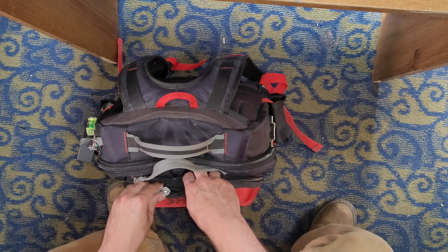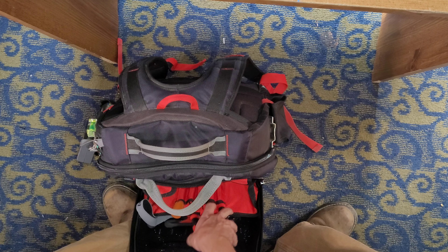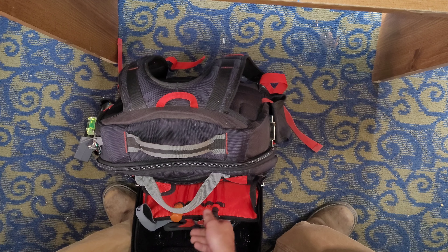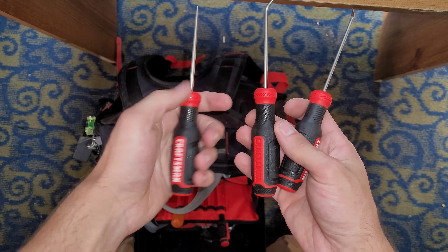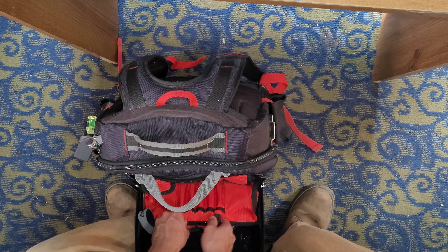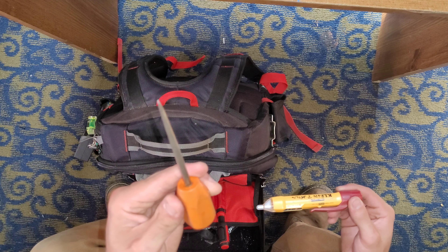Let's start with the more boring stuff. I carry these Craftsman picks with me — there's one that doesn't really want to come out right now. And I carry a scratch awl with me.